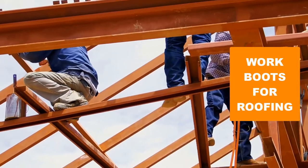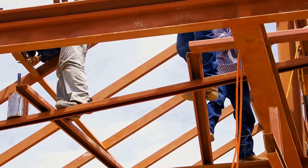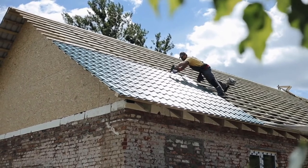Are you looking for the best work boots for roofing? In this video we will break down the top 6 work boots for roofing on the market. We have included links in the description for each product mentioned, so make sure you check those out to see which one is in your budget range.